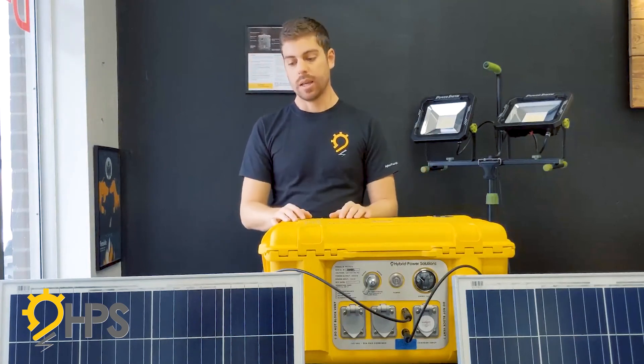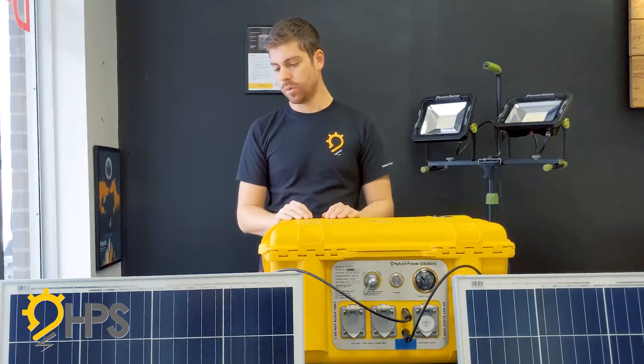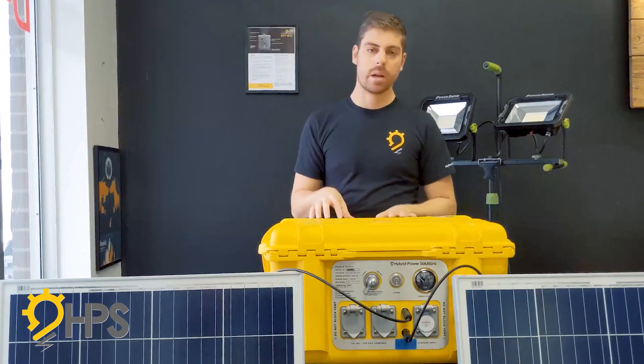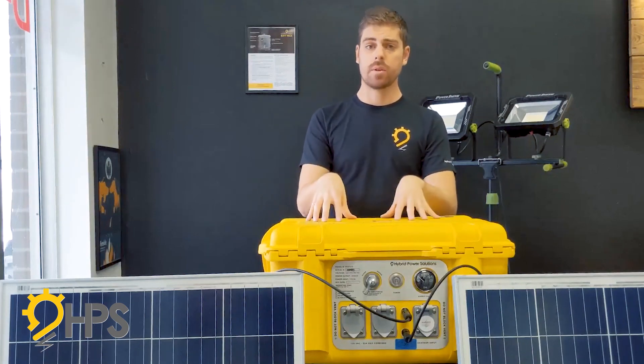Keep extension cords as short as possible. That's the solar charging capability on the Backpack Energy Hybrid from Hybrid Power Solutions — thank you.